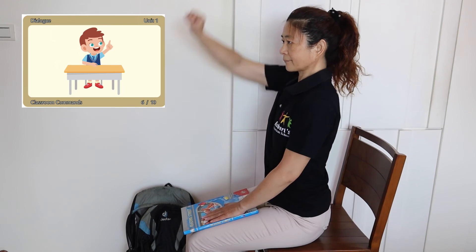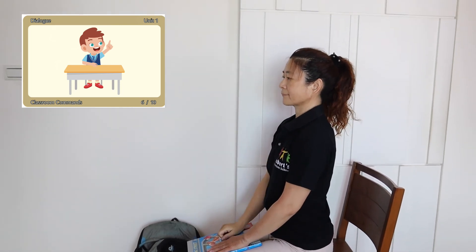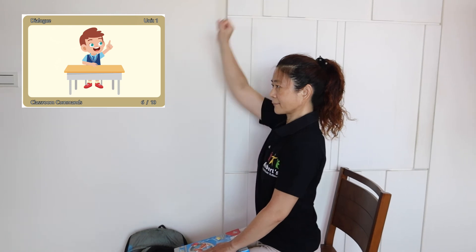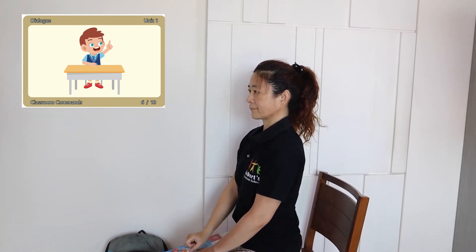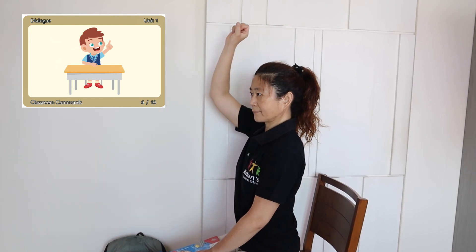Raise your hand. Raise your hand. Please raise your hand. Thank you.